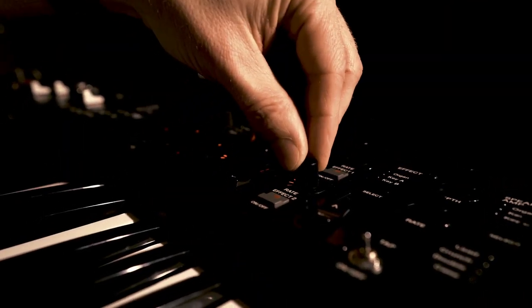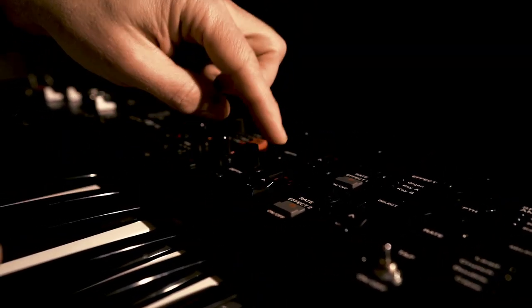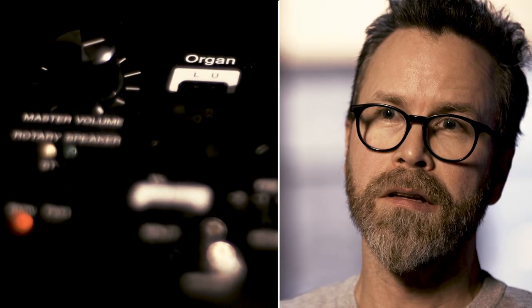This is more sort of a hands-on stage keyboard with easy access to the parameters and the organ section especially, with the drawbars.